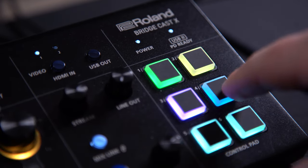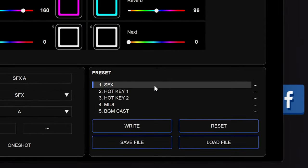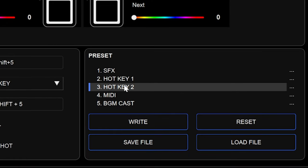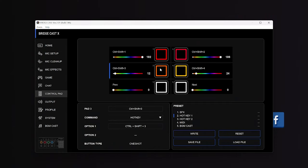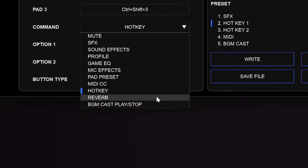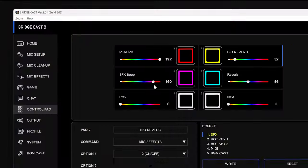In my video a few weeks ago, I complained that the original BridgeCast doesn't have touch pads — and I guess Roland were listening closely. Unlike its younger brother, the BridgeCast X now has six fully programmable touch pads and six programmable presets, which means you can have up to 36 different buttons. These buttons can do a lot. Of course they can be sound effects, which sadly do need to be WAV files and you only get two internal slots — so that means you can only get two fart sounds built in. Don't worry, I found a fix for that. Stick around.